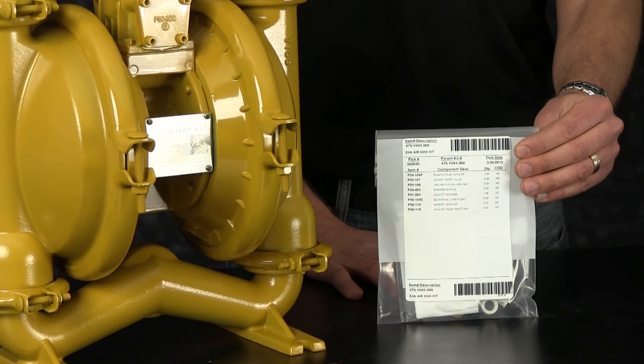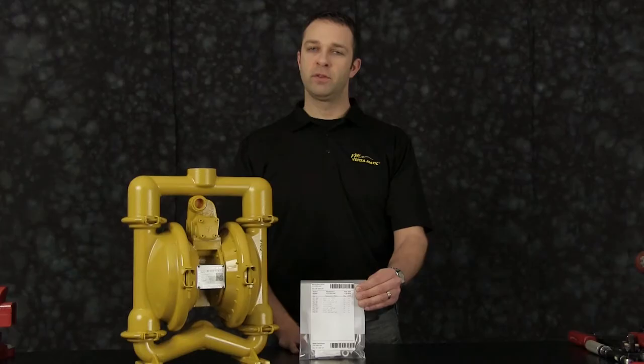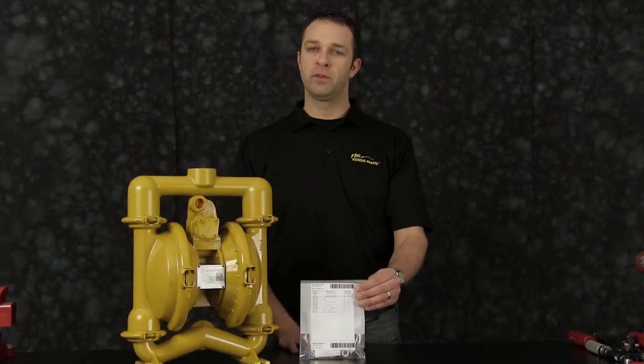That concludes our wet-side rebuild. When doing a complete rebuild, see our airside video. Or, for additional information, find us on the web at versamatic.com or contact after-sales support at service.versamatic.idexcorp.com. Thank you.